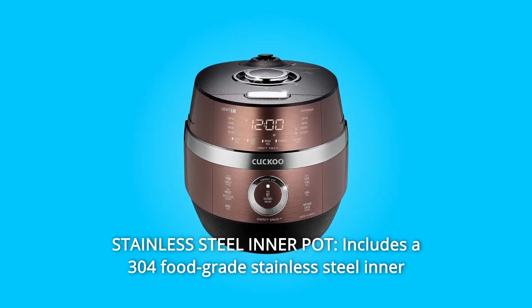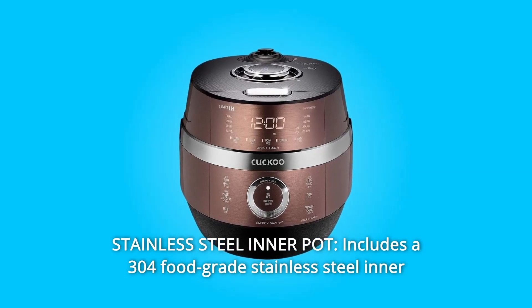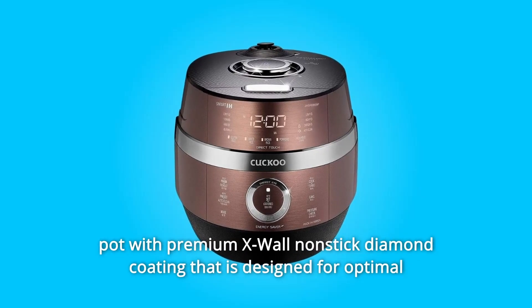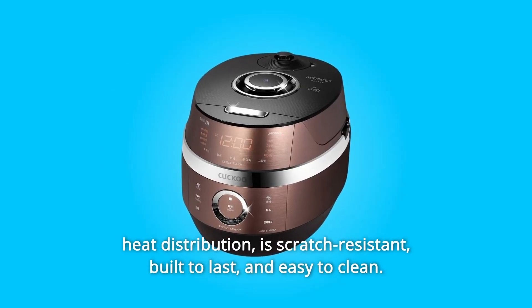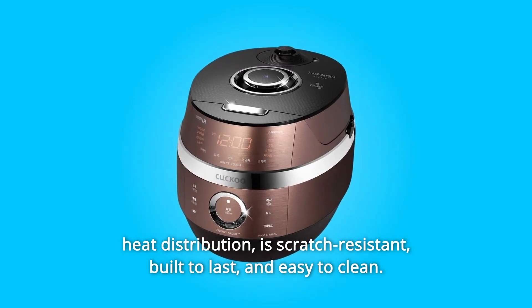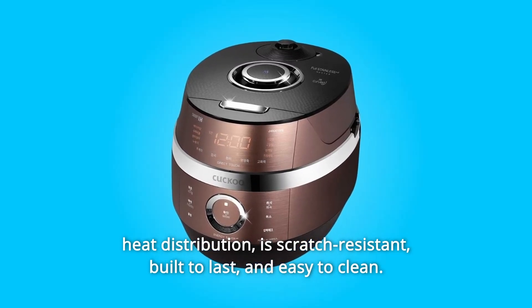Number 2: Stainless Steel Inner Pot. Includes a 304 food-grade stainless steel inner pot with premium X-wall nonstick diamond coating that is designed for optimal heat distribution, is scratch-resistant, built to last, and easy to clean.